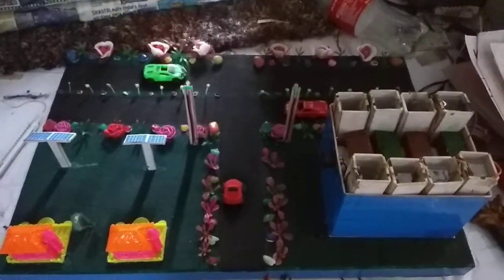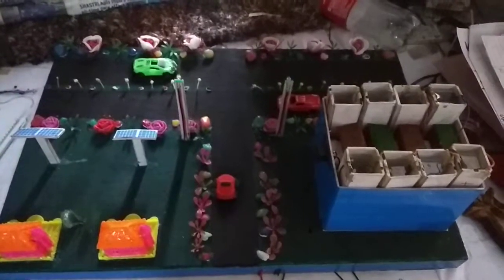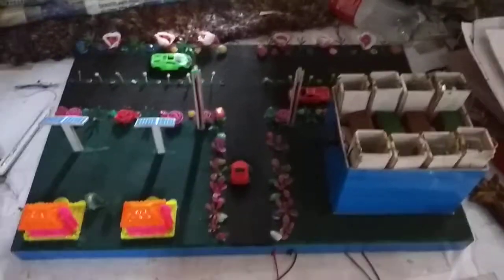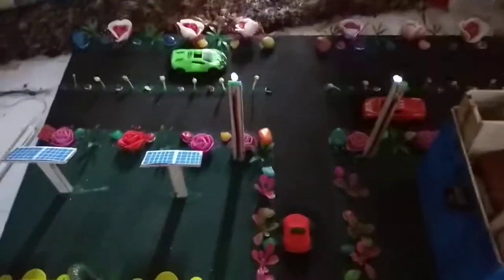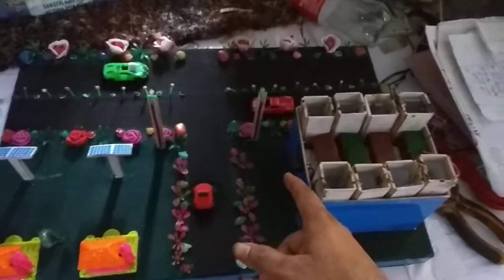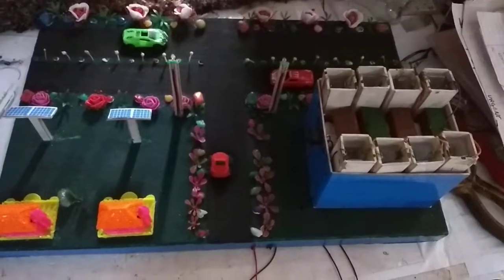Friends, I am in a little hurry. If you want to purchase or make these types of models, please write down in the comment box. I am giving my mobile number in the comment box and description section. This is giving sufficient light — it is giving 4.5 volts. If you want any other details,